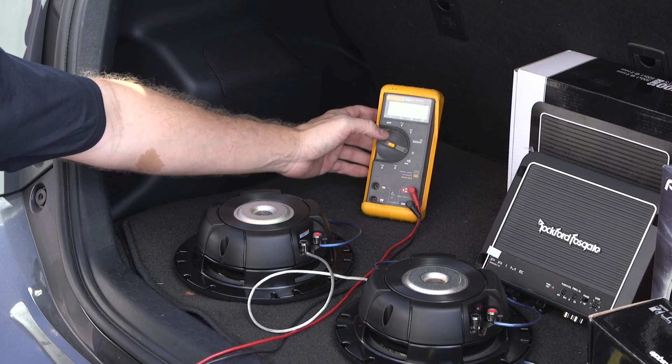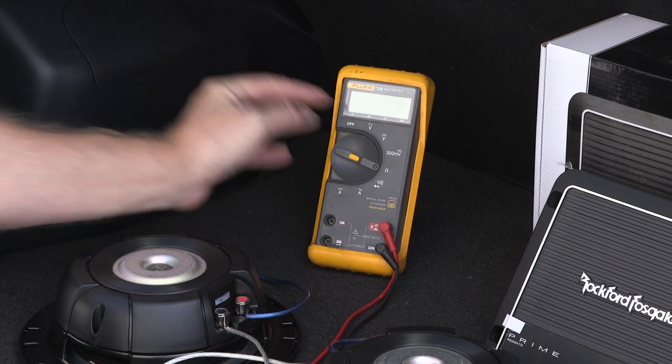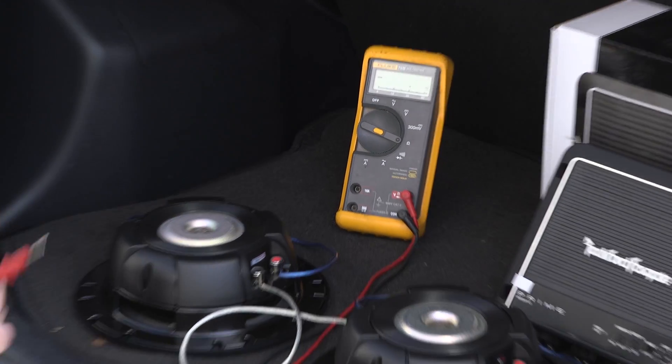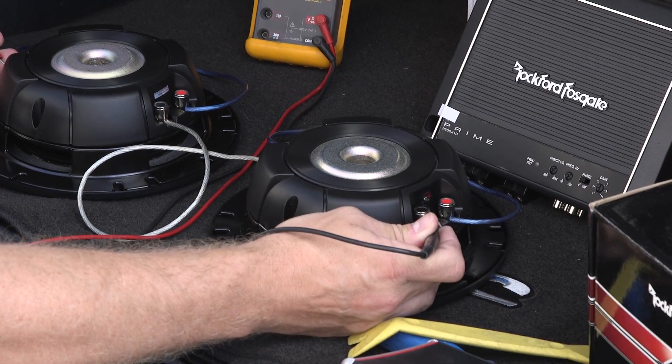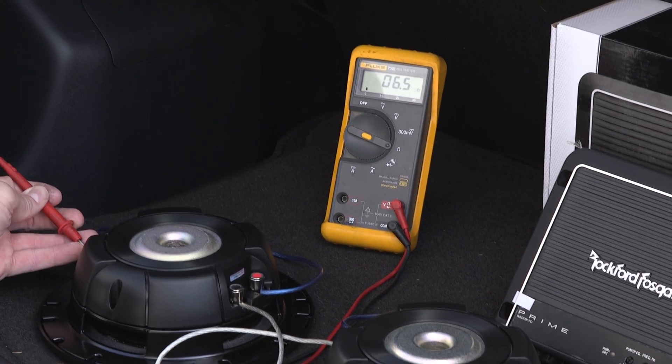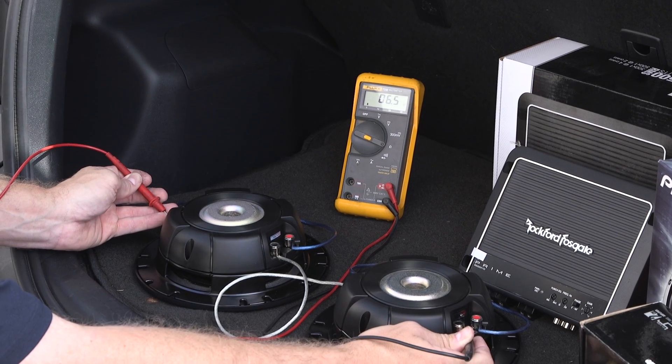Now we're going to test with our voltmeter so you can actually confirm the load. We'll reset the voltmeter to impedance and put one lead on the positive and one lead on the negative. You can see the voltmeter is showing a 6.4 ohm load, which nominally is an 8 ohm load.